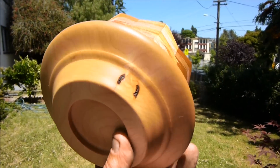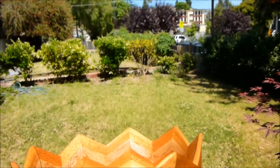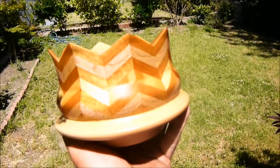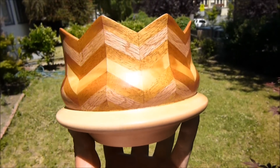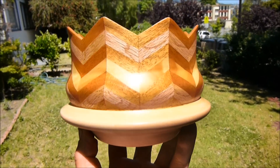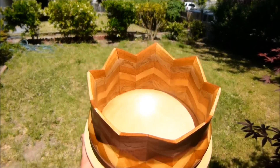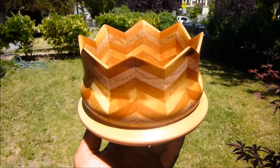Beautiful piece of maple on the bottom with a really nice knot in it, and then a series of strips of white oak, pine which is the lightest color, and then mahogany banding the oak and the pine. I think it came out really nice — let me know what you think.